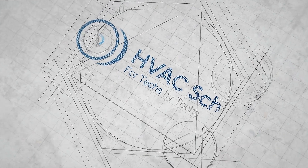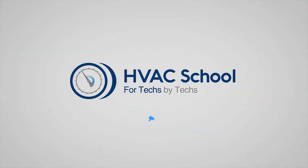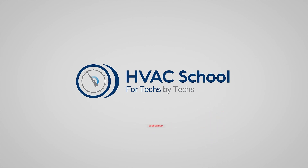Thanks again to Ty. Please go down and click the link in the description and subscribe to his channel. We'll catch you on the next video. Thanks for watching our video. If you enjoyed it and got something out of it, if you wouldn't mind hitting the thumbs up button to like the video, subscribe to the channel, and click the notifications bell to be notified when new videos come out.